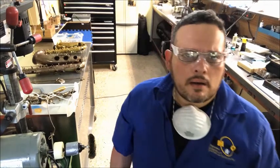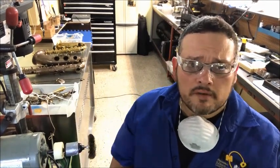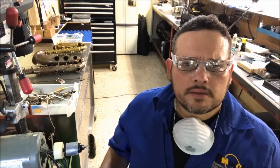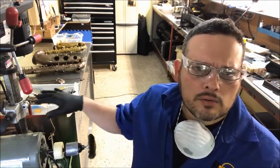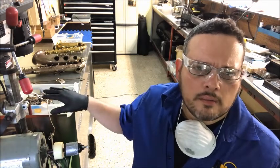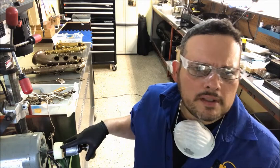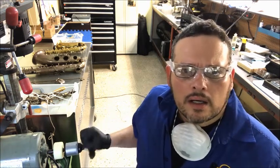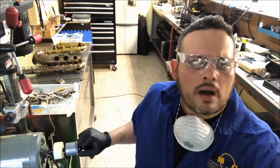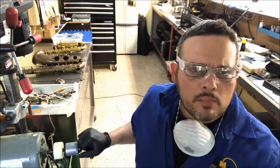Hi guys, so I'm here preparing these two saxophones to make ultrasound cleaning. Before that I would start doing the cleaning, I take out all the core tub from the keys. I will start removing that with a soft brass brush, and then from that step I started doing the ultrasound cleaning in both instruments at the same time.